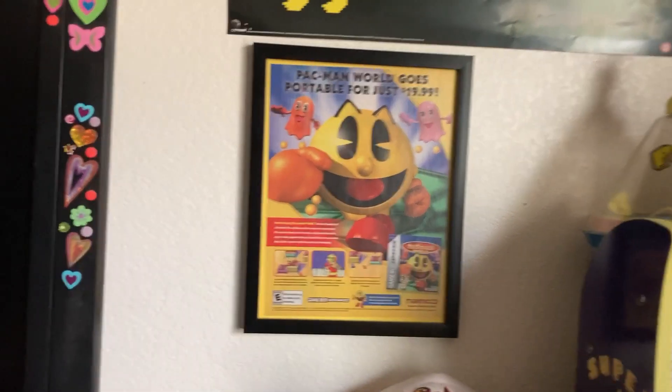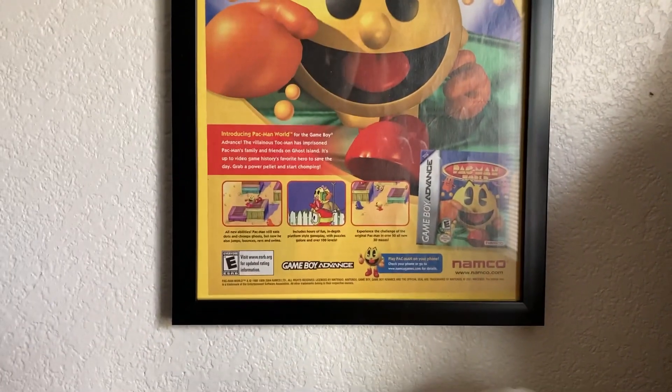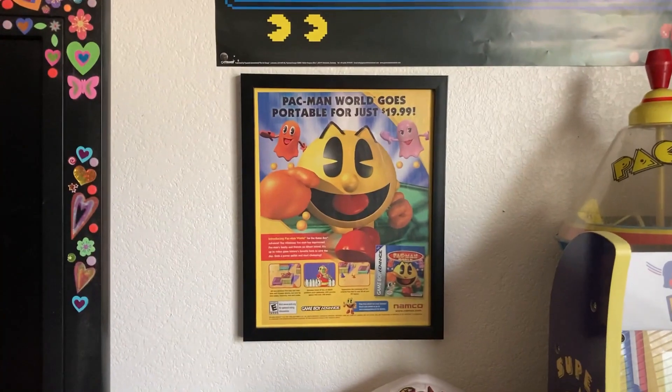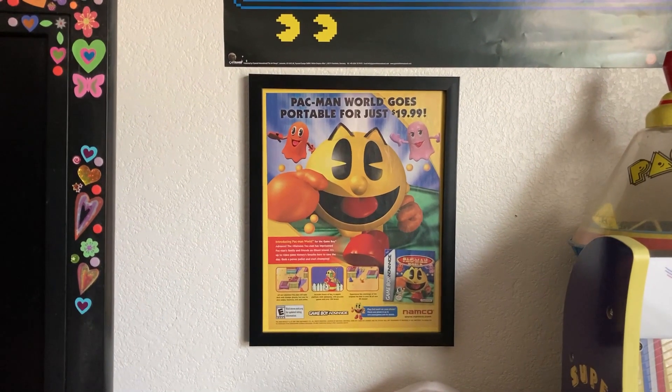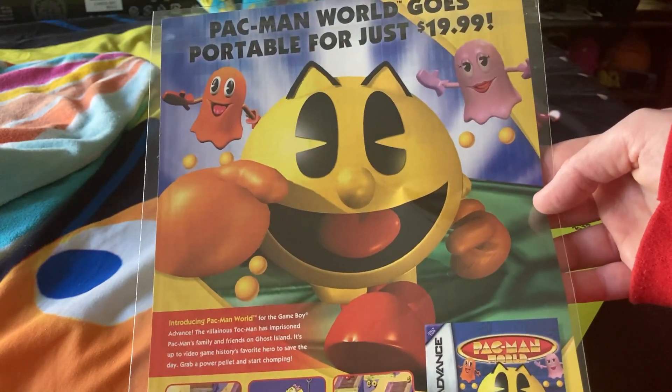All right guys, so here it is — I just put it on the wall. Me and my dad got a frame for this because it looks really nice for an advertisement. It's small, but it's actually a really nice size. This is actually a pretty cool looking poster.